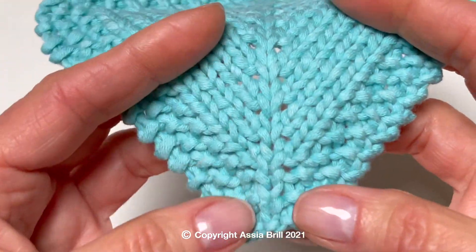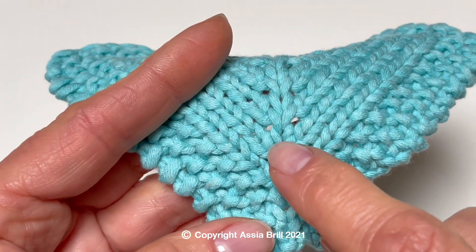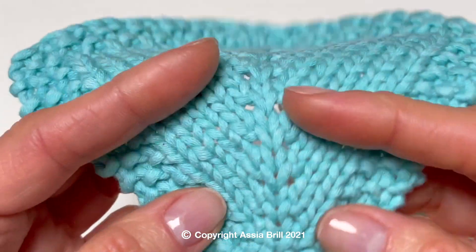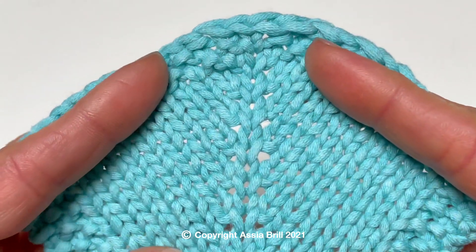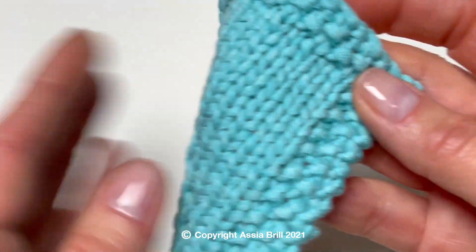Here is a sample of raglan increases with symmetrical double increases stacked one over another. The T increases are worked in every second row into the same central stitch.